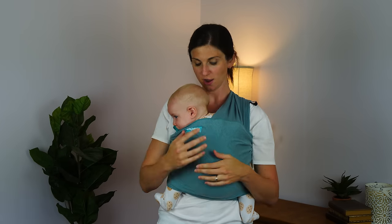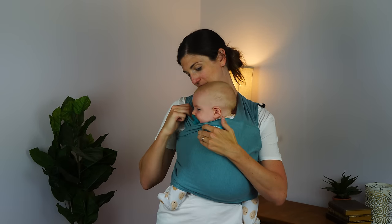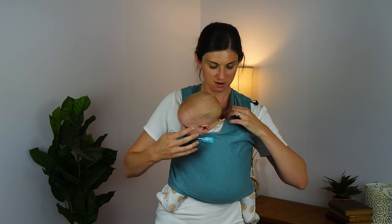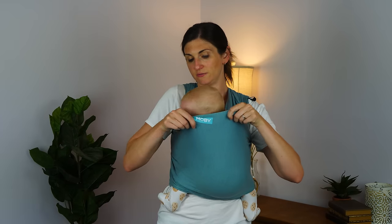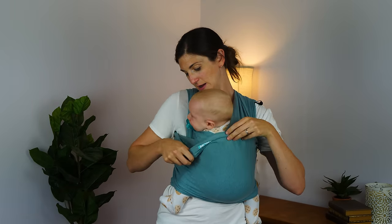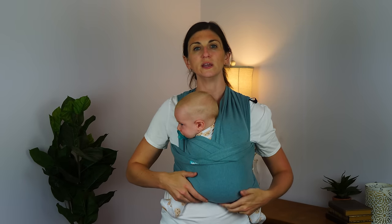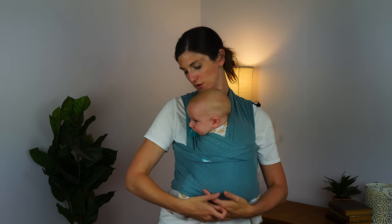Your hands are free and you are ready to go. You can use this for additional head support — if you have a tiny little baby, as he falls asleep, you could tuck his head into one side or the other of the wrap. He's about the age where I will graduate him to a woven wrap for a little more support.